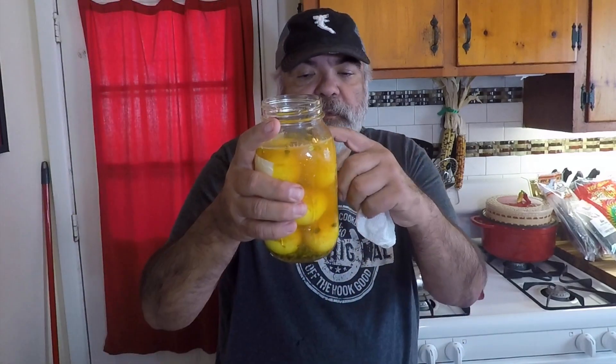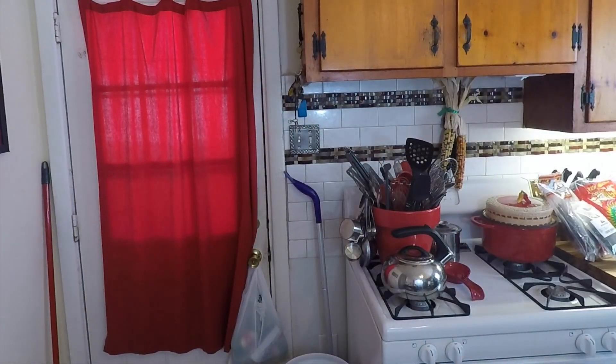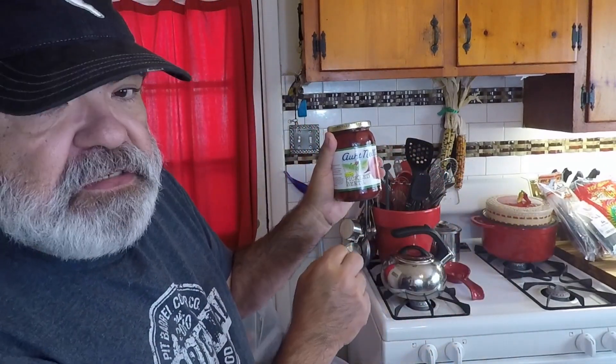Mama wants beets, so I'm gonna dump a little bit of this vinaigrette out and add these Aunt Nellie's pickled beets. We're gonna dump all the juice right in there, and put a few beets in. I'm not a big fan of beets — the fresh ones on a salad bar kind of taste like dirt to me — but mama loves them, so we're putting beets in these.